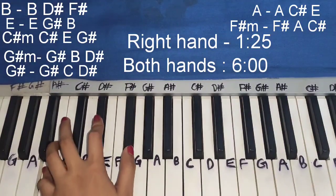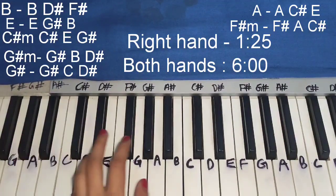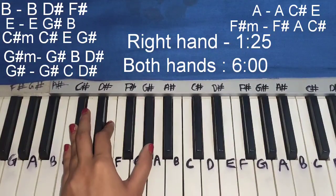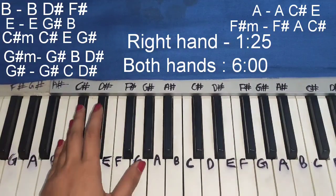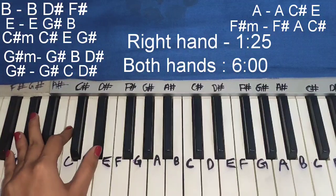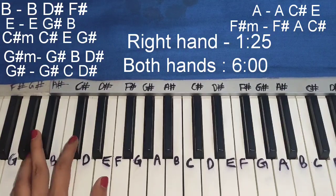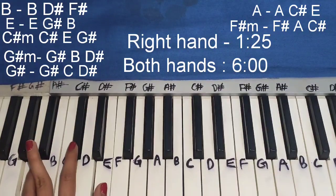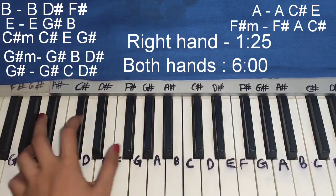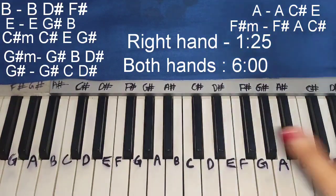The chords are D, D sharp, B sharp, then E. E is like D, D sharp, B. Then C sharp minor - that's C sharp, E, D sharp. Then D sharp minor - D sharp, B sharp. Then D, D sharp, C sharp. Then A, C sharp, B. And the last chord is F sharp minor, which is F sharp, A, C sharp.